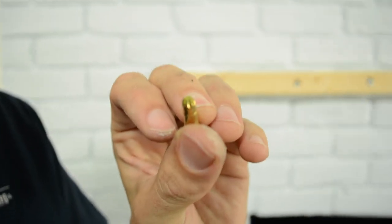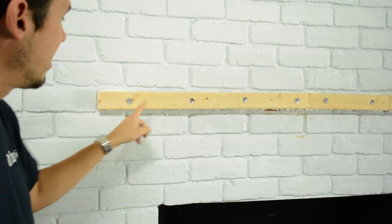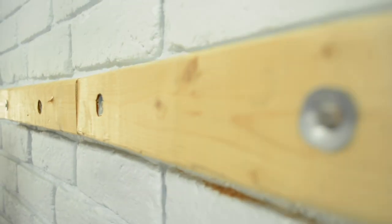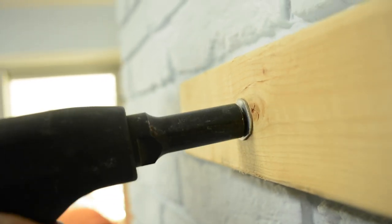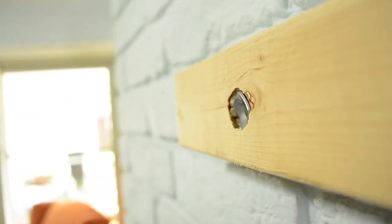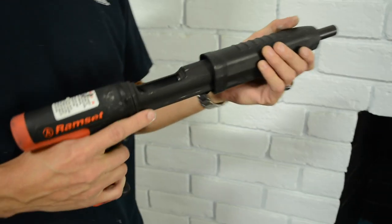We use a number four shell — I'll show you what that looks like. It's this one here with the green tip. Some of these are a little deeper than others. If you have a problem with them being too shallow, take another round, put it in the chamber, line it up again, and it drives it in a little bit more.